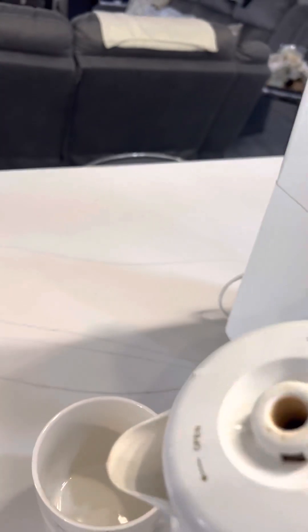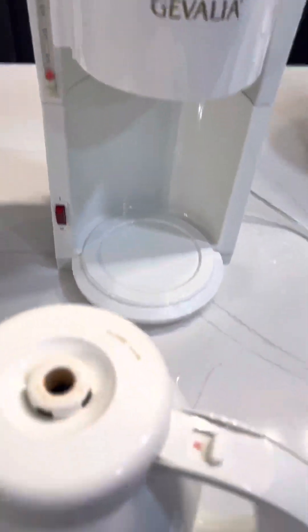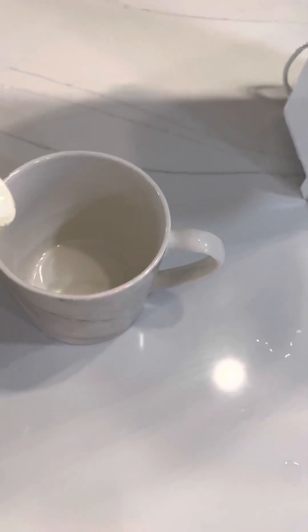I'm going to pour it all the way. Pour it into the cup — you got to take this top off. Take the top off, and now you can pour it into the cup.